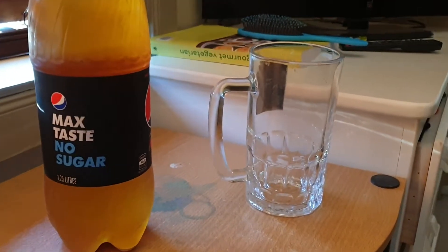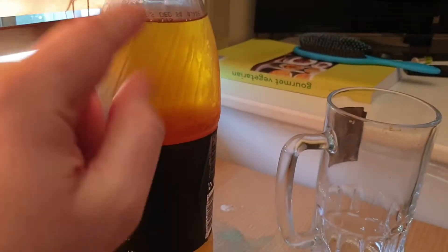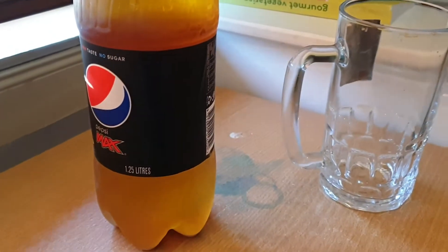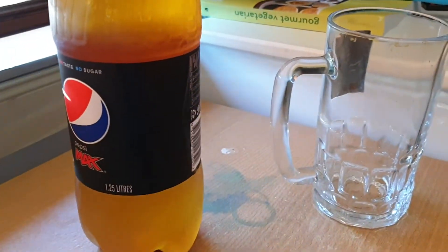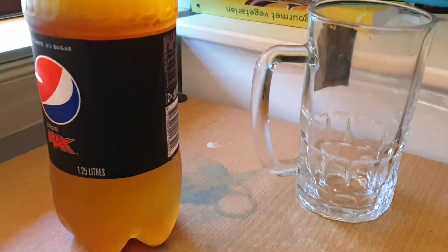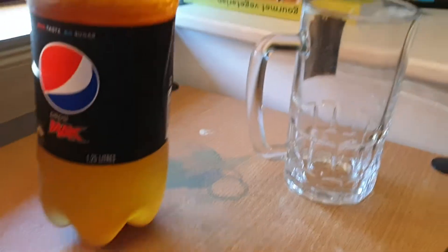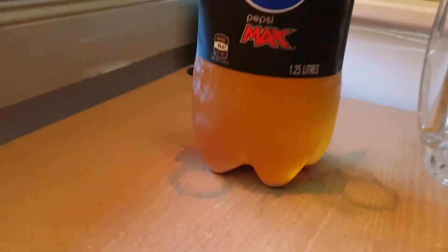Hey, another video. Today we're doing a taste test — not Pepsi Max, we're testing this home brand home brew I did a few weeks ago. This is not actually my first taste; I've drunk a couple of bottles already. I won't spoil the rest of the video, but I'm mildly surprised — definitely better than the last time I did home brand.